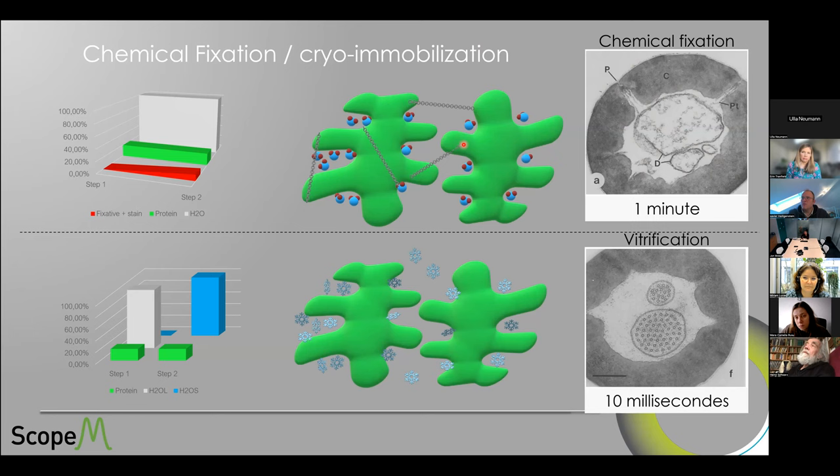Physical fixation or cryo-immobilization is different. Rather than relying on chemical diffusion with Brownian motion, we lower the temperature as fast as possible to prevent water from going from liquid amorphous into a crystalline hexagonal snowflake shape. Vitrification occurs within 10 milliseconds — super quick. We have challenges with avoiding ice nucleation, hence plunge freezing or high-pressure freezing. Assuming vitrification went well, your sample goes from liquid amorphous water to solid amorphous water within 10 milliseconds, and water molecules are immobilized rather than forming snowflakes.